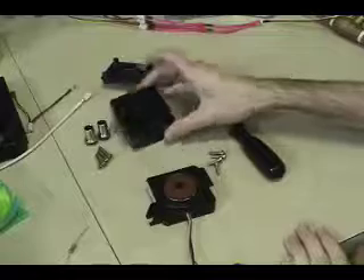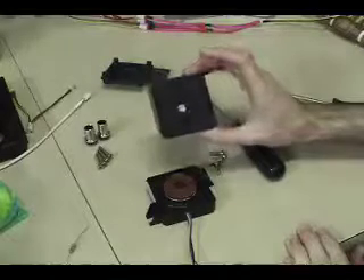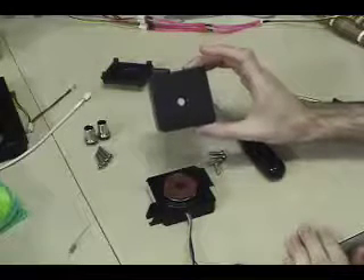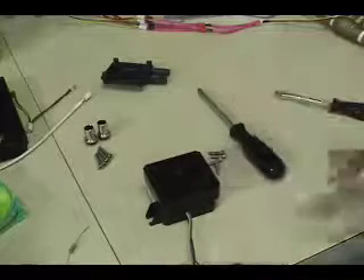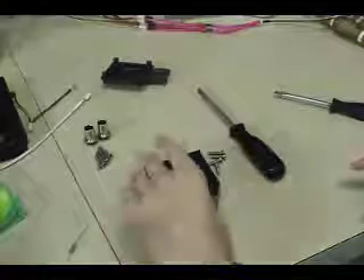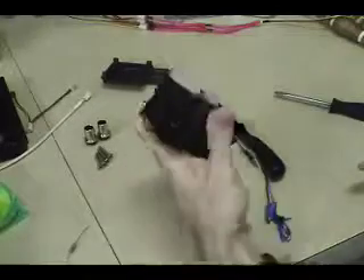Set the old top aside and take the Petrus Tech DTC-T01 top. It's easier to do this without putting the barbs on first. Place it on the pump — orientation doesn't really matter, you can put it in any direction that's most convenient for you. I'm going to put it on with the outlet facing the same direction as the original top. Once you have that on, flip the pump over.